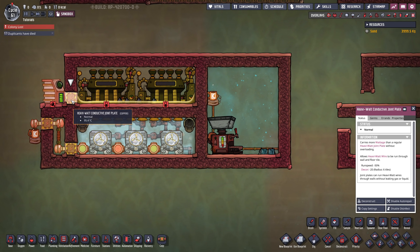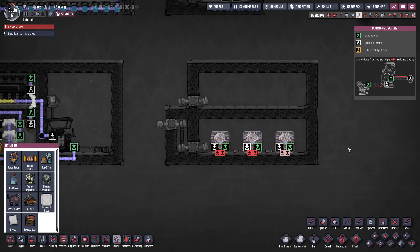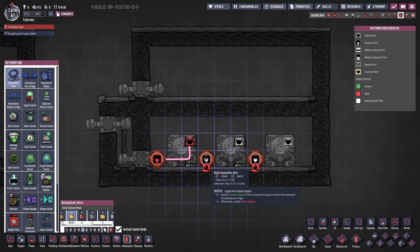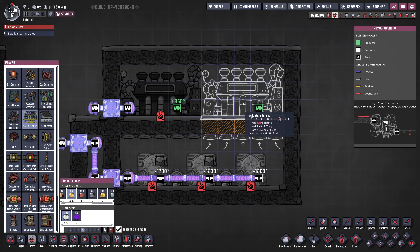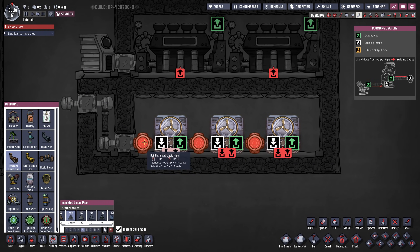I already prepared the rooms. We're going to take our heavy watt joint plates and do the same system as before to keep the heat of the steam in the room. This time around we're going to take three aqua tuners, but you could keep on going if you want an enormous amount of cooling — usually three aqua tuners are good for cooling water or oil in your refinery. We want thermal pipe sensors in front of each aqua tuner, hook that up with automation wire, and give those guys enough power to function. On the top we're going to have two steam engines feeding power to the system.